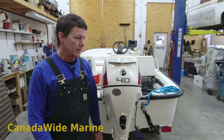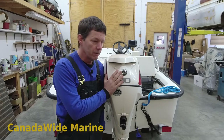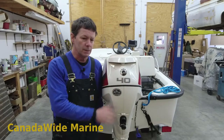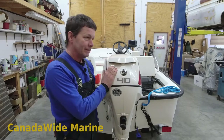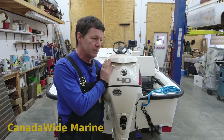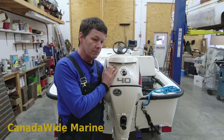I thought I'd have a quick chat about some steering systems today. This boat here is in for an upgrade from a traditional rotary helm steering to a no-feedback system, which is really what's recommended for an outboard motor. They're recommending — and I have always recommended — the no-feedback system, NFB.